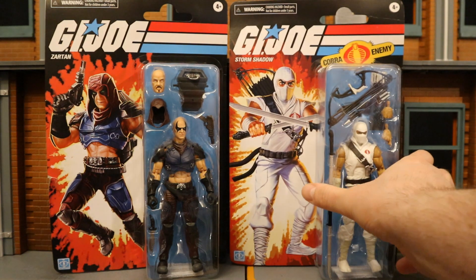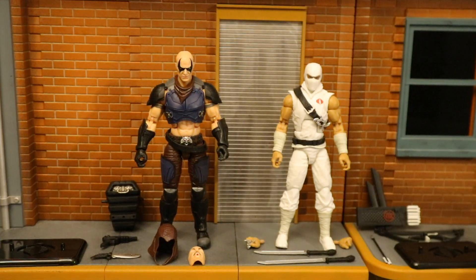So without further ado, let's open them up. Now that we get these figures out of the package, here they are with all their accessories laid out. Looks like they come with the same accessories their original releases came with. In this video we're going to take a look at each figure individually, check out their accessories, height, and articulation, compare them with their original releases, compare with a bunch of other G.I. Joe figures, and then with figures from various other companies. Let's start off with Zartan.